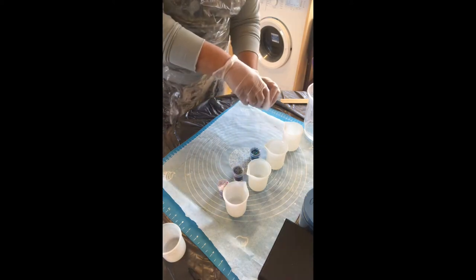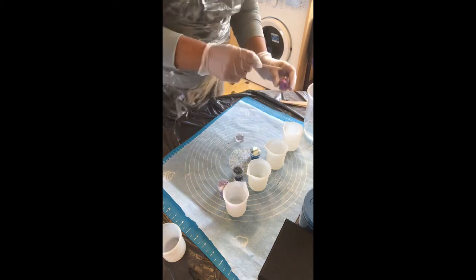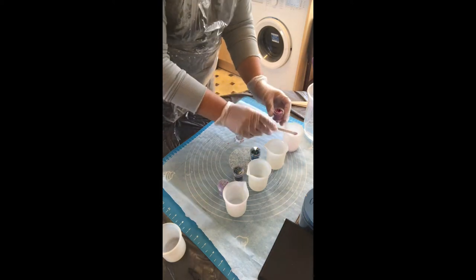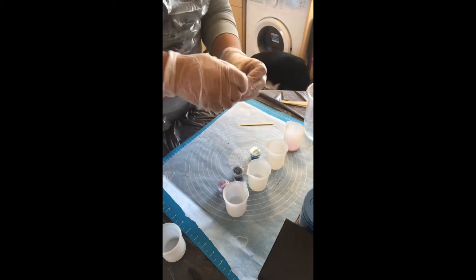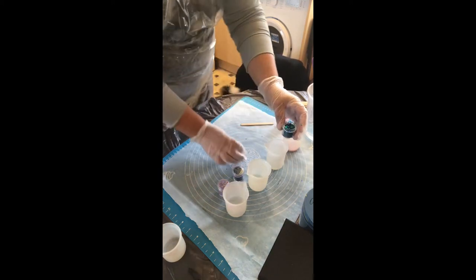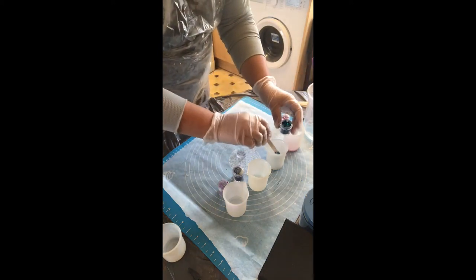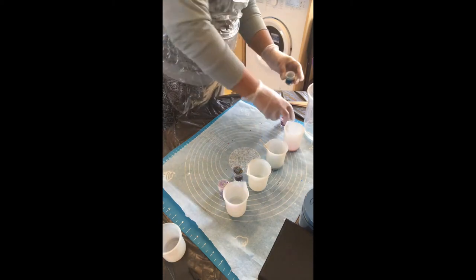I've got it here so I'm only doing a little bit of each because I really don't know how far this is going to spread. I'm starting off with my glitter — I've got a little bit of pink. I've got these probably from Amazon; to be fair most of my stuff is Amazon. It's just gone all over the place which is not good because I need a clean counter.